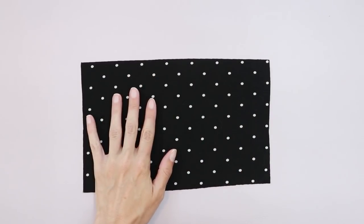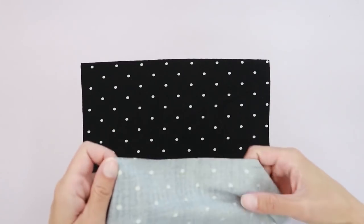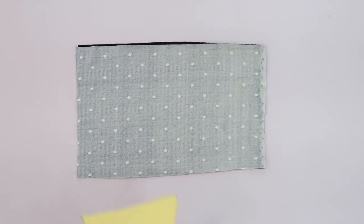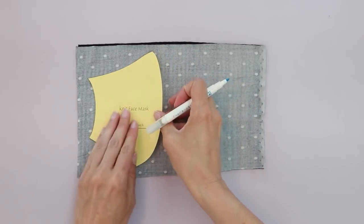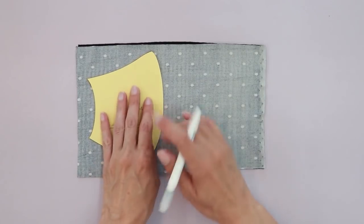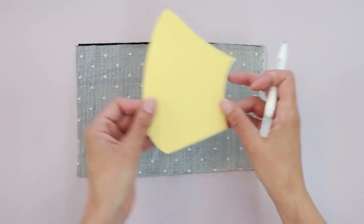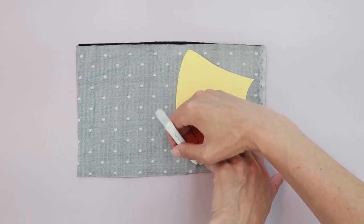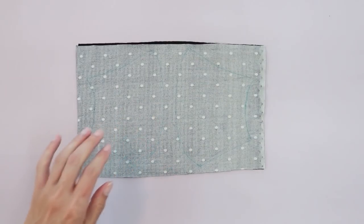You can have either one or two layers of fabric for your mask. I'm going to be using two layers, so I'm going to place my fabric right sides together and trace my pattern onto my fabric. Take note of the direction of the stretch on your pattern. I'm going to turn my pattern piece over and trace one the other direction, which will give me a left and right hand side. Now I'll cut out my mask pieces.